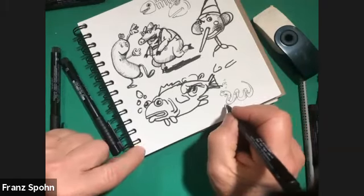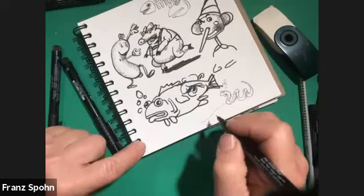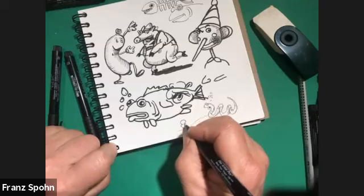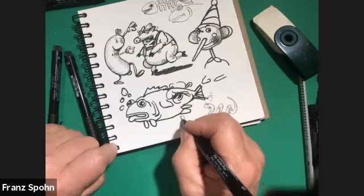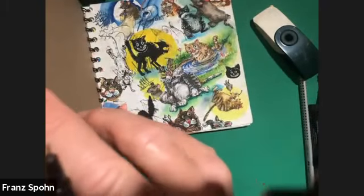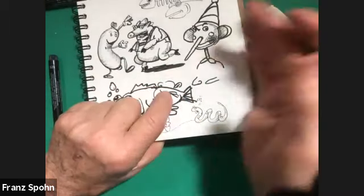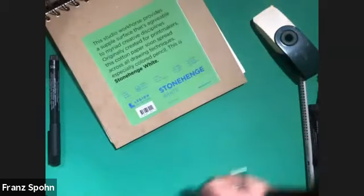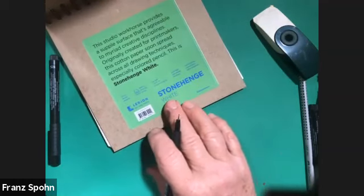I think about maybe putting him on a little sandbar. Someone asks about the sketchbook — that's a really good question, because a lot of times people ignore paper as being an important thing. But it's the foundation. This is a Legion Stonehenge White — it's a heavier paper. What I like about it is that it's 100% cotton fiber.